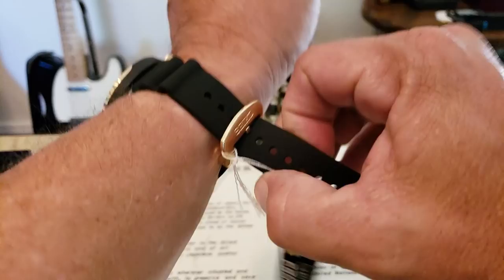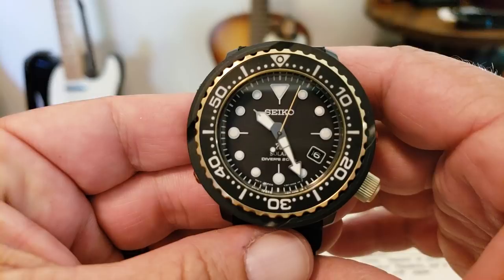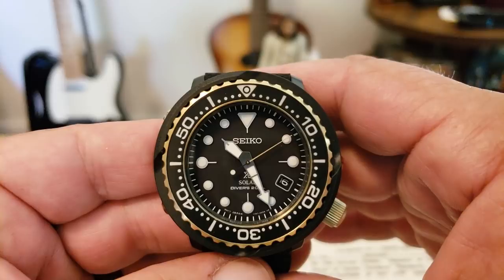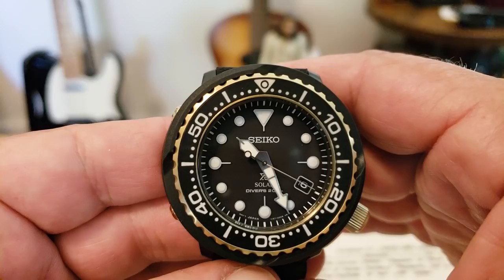One of the most important things on a quartz watch is seeing how that second hand hits. This appears to be pretty spot on. What do you guys think? I think it looks pretty good. They can start getting a little off as they go around, but it looks pretty darn good to me.